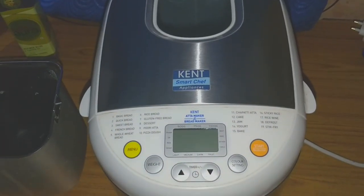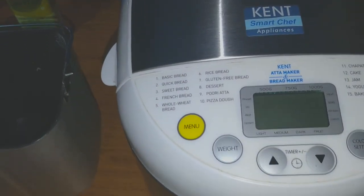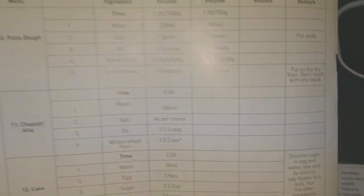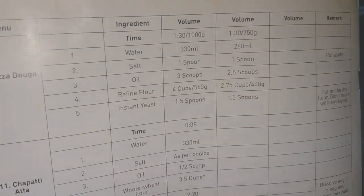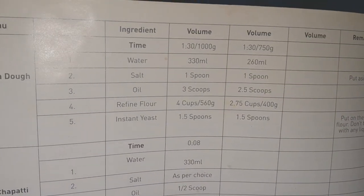Hi friends, today I'll show you how to make pizza dough using the Kent chapati maker, or Kent atta maker and bread maker. For this I am making one kg dough, and it will take one and a half hours.